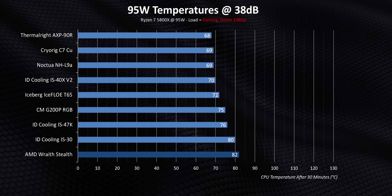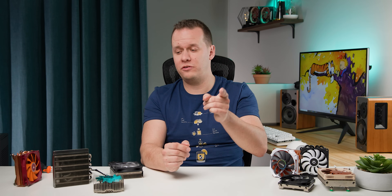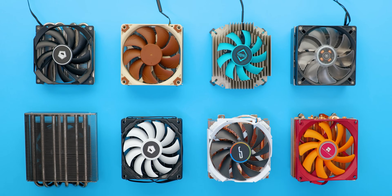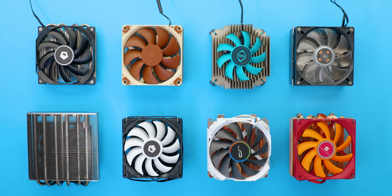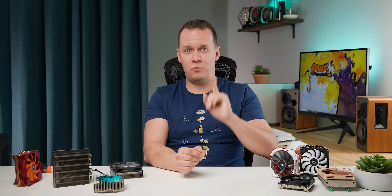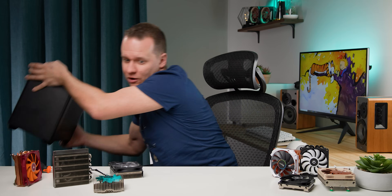Those gaming results were a first dose of realism, but I wanted to hit you with one more. It really has to do with where these CPU coolers will typically find themselves on a daily basis. These are absolutely geared toward the small form factor market, but to standardize testing we use our standard CPU cooler test system — an ATX case with relatively good airflow. But what happens when we put them into this —